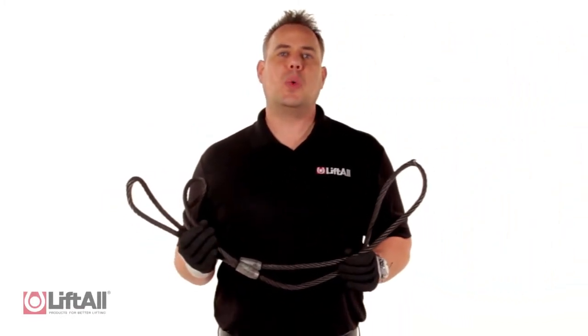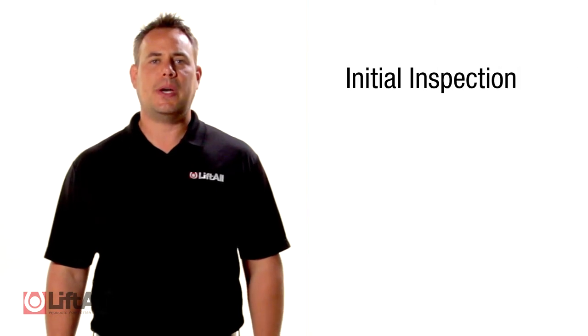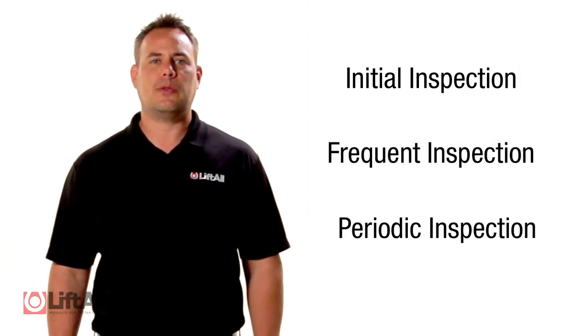I'm Jim with Liftall, and in this video we're going to explain how to properly inspect your wire rope slings. To begin with, let's review the correct inspection schedule. This consists of an initial inspection, frequent inspection, and periodic inspection.